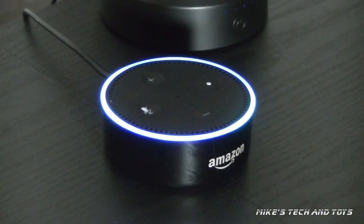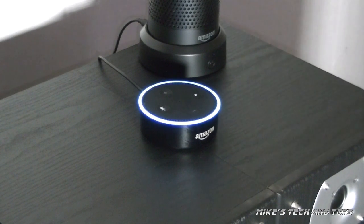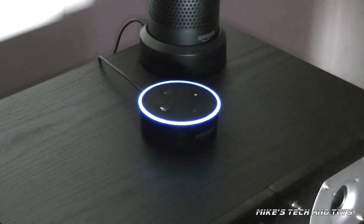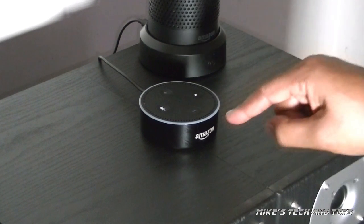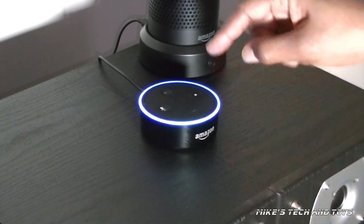Echo, count to 10. One, two... So now it's counting, and if I want to stop it, I can give it a verbal command or press the action button. Stop. That's designed so that if your volume is so loud on this Echo that it can't hear you giving any further commands, you can use the action button.